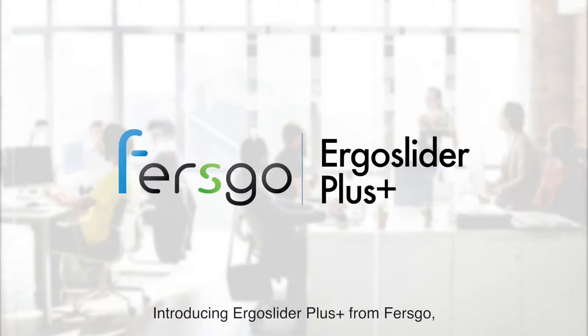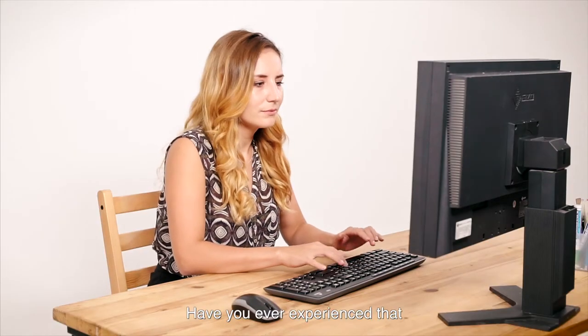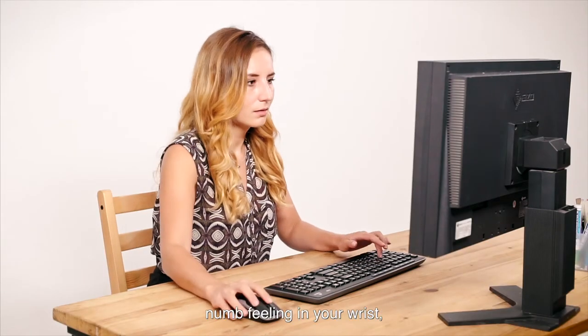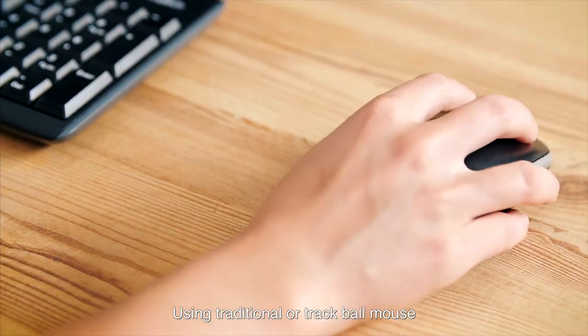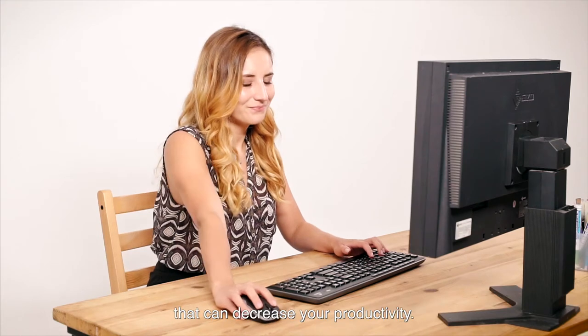Introducing Ergo Slider Plus from Ferzgo — Cursor Controlling Device Reimagined. Have you ever experienced that numb feeling in your wrist, thumb or fingers? Using a traditional or trackball mouse can leave a long-lasting pain and discomfort that can decrease your productivity.